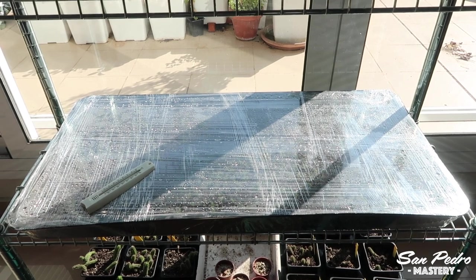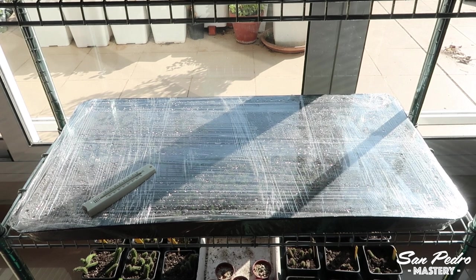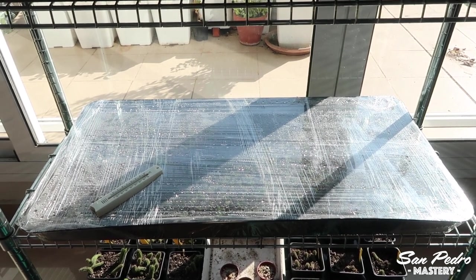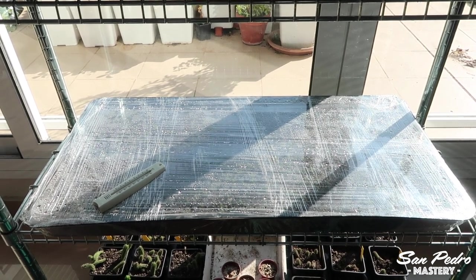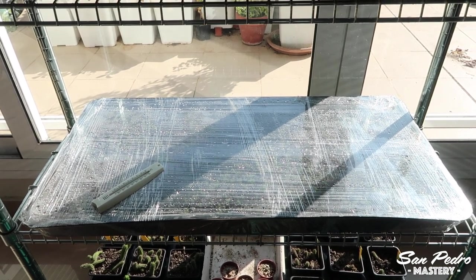A sunny window can be a zero running cost option — also zero investment, as you won't need to buy lights and a mat. However, it will require you to be there to manually cover and uncover the tray, to check on the plants more often as the temperature cannot be easily controlled, and the growth may be slower.